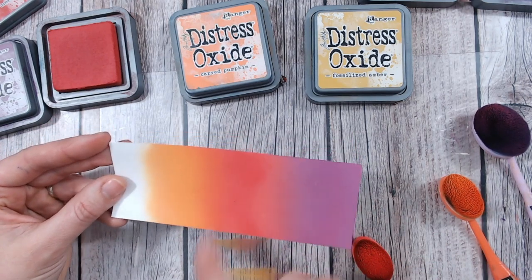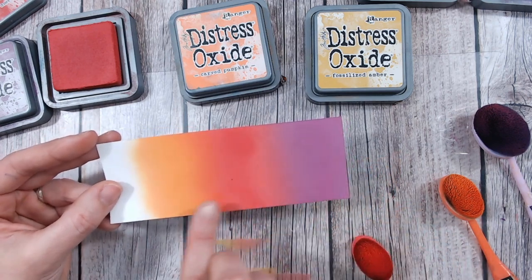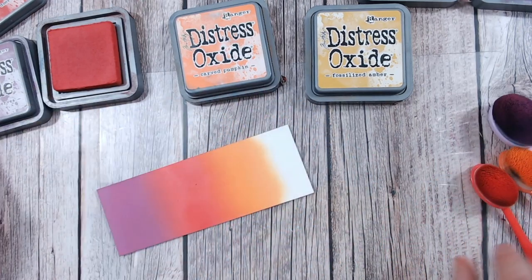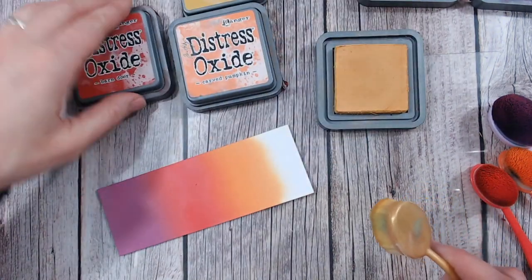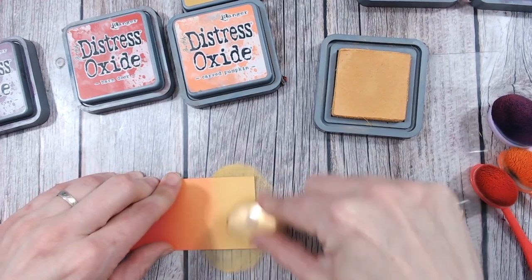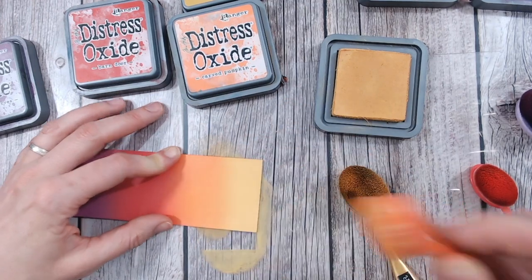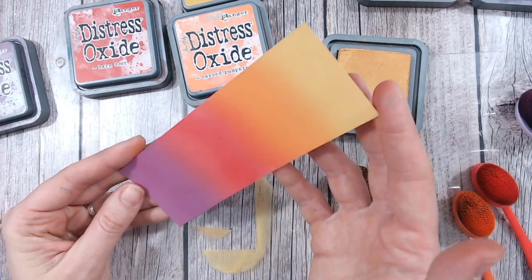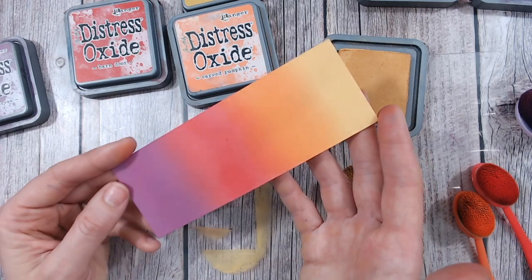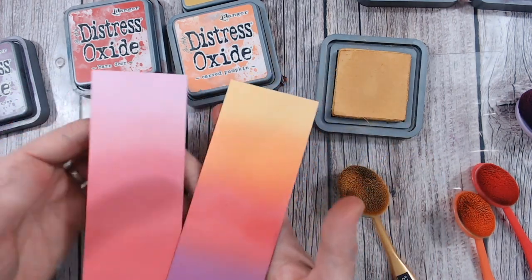I need a bit more barn door here, so applying the solid color first, then working it in with little circles up to the orange, without reapplying where I don't want it. This is my carved pumpkin — absolutely gorgeous. The wet ink shows as a shiny line, while the dried ink has a chalky finish. As a four-color blend, I'll finish with fossilized amber just at the tip — look at that, isn't that just stunning! The most beautiful sunset or sunrise effect.